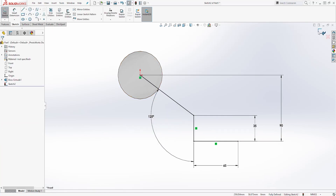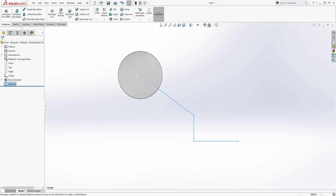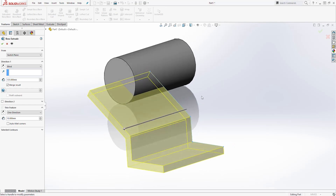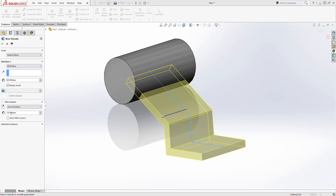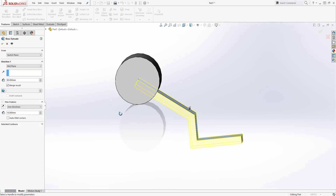Exit the sketch, then select the Feature tab and Extrude. I'm going to change this to the mid plane — the distance here is going to be 90 — and we are going to leave it on one direction. As you can see, it is extruding this line sketch in 3D because the thin feature is selected automatically, which is what we want.